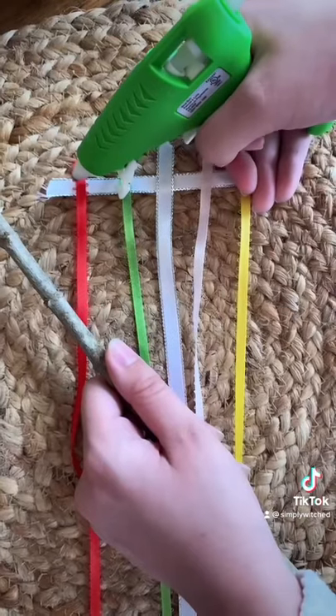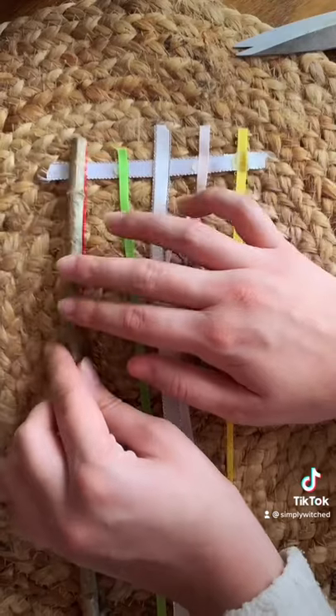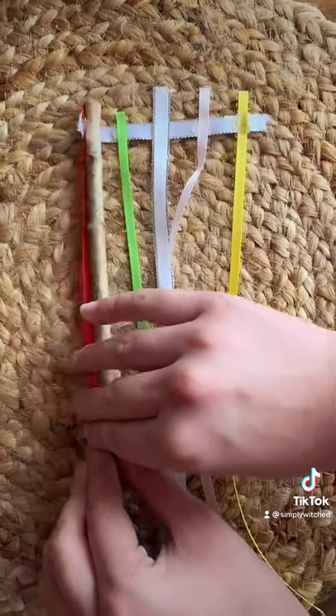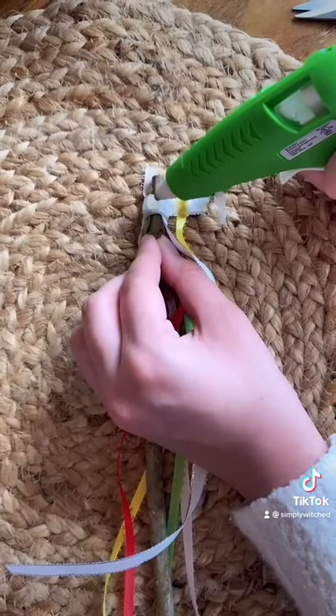Now take your stick and glue it to one end of the small piece of fabric. Once it is dry, you will roll up the stick to wrap the ribbon around it at the top. Secure the end with a bit more hot glue.